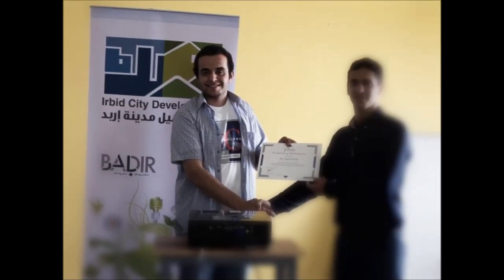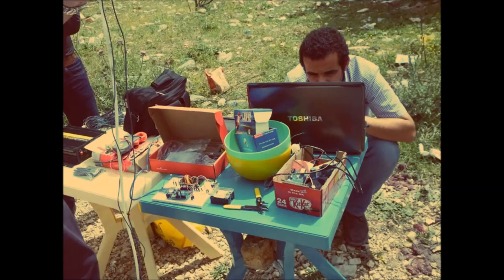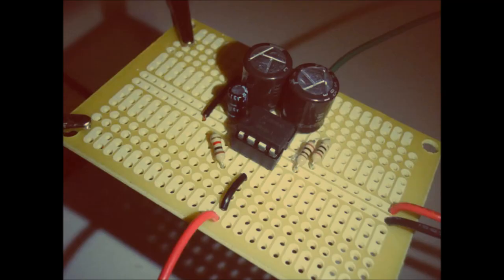The idea of my project started a year ago as simple homework for amplifier class. Slightly before that I had taken a training course in renewable energy resources. That's when I decided that I no longer wanted to make a simple amplifier project.